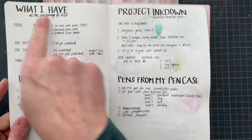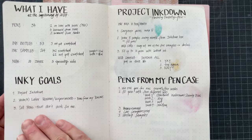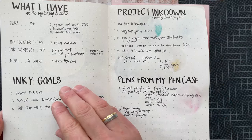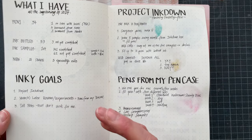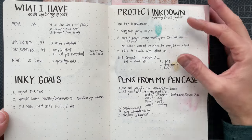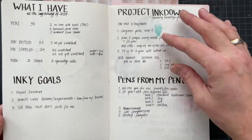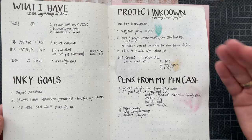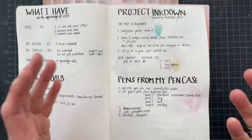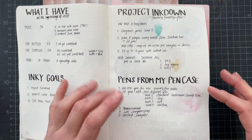This is what I have at the beginning of 2024. For my inky goals, as you can see, I do not have any pen or ink purchase limits — I am trying a different approach this year. Then I have formulated the arbitrary rules for Project Inkdown, which is subject to change as soon as I realize I don't enjoy doing this anymore. I also want to do one more exploration every month — we'll see how this works out — which is pens for my pen case.